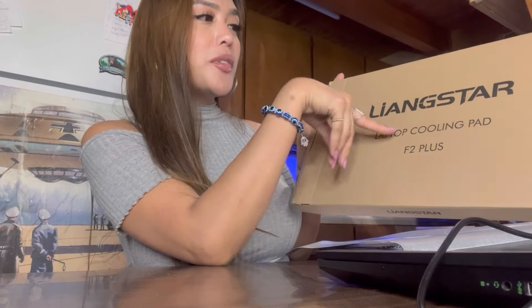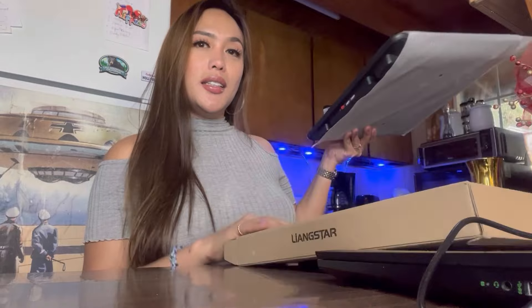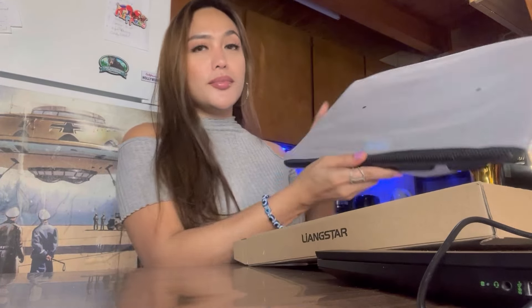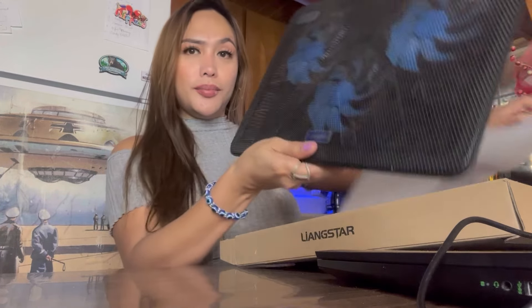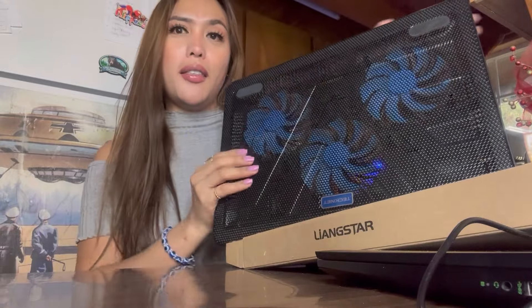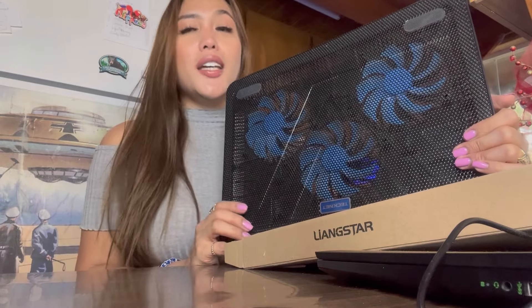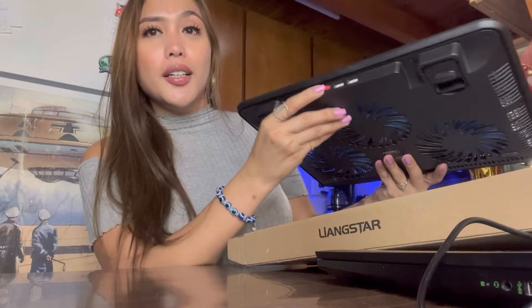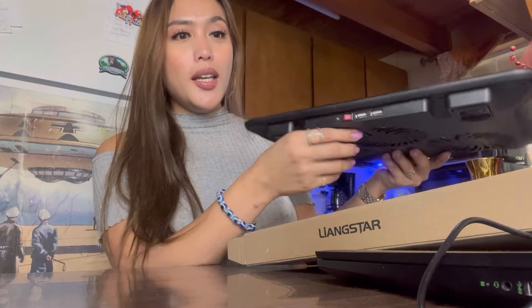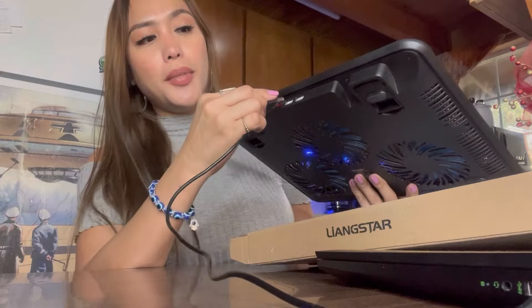So this is the box right here. It's called the laptop cooling pad Langstar — that's the brand. And this is what's inside. It's a black color. This is like the three-fan design right here. When you connect it to your laptop, it has a USB connection, and it has a button here to turn on and off — the red one. And this is the connector, the USB cable.